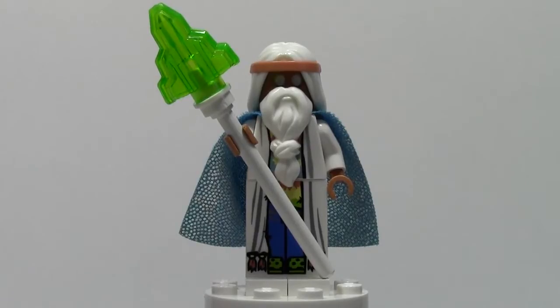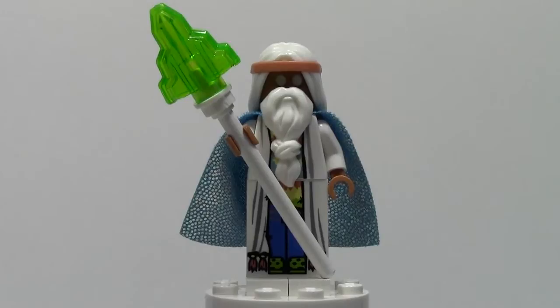Sorry that I didn't do this minifigure last week like I should have. I was just so busy with some other stuff and decided just to cancel it altogether for that last week. But we're picking back up again this week.